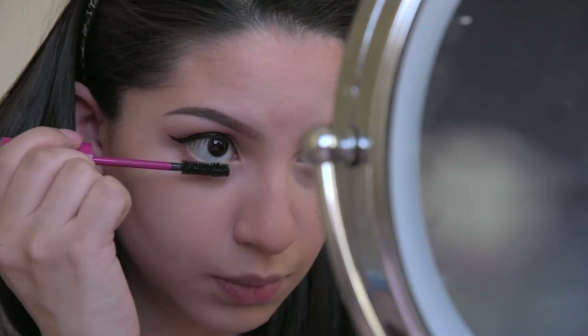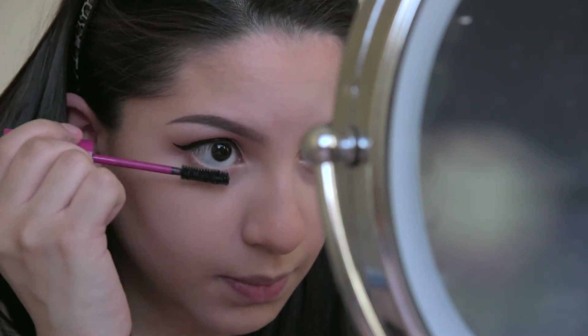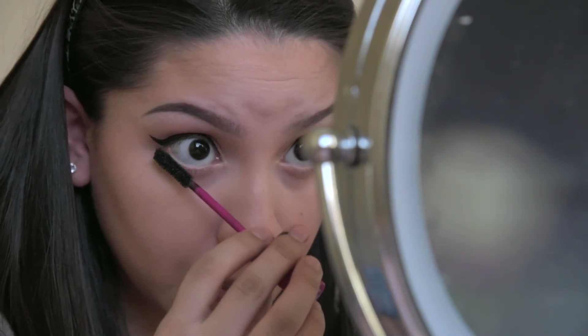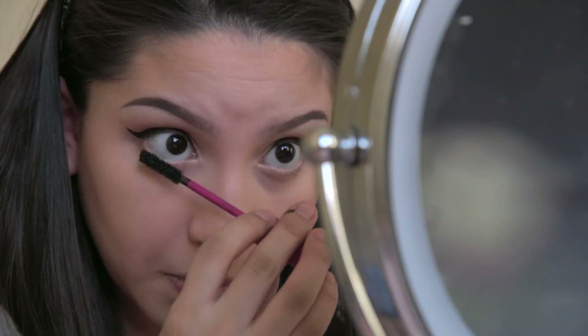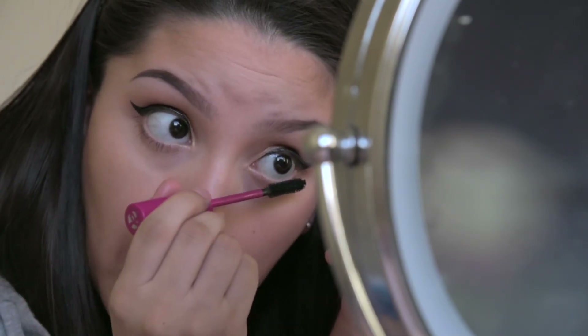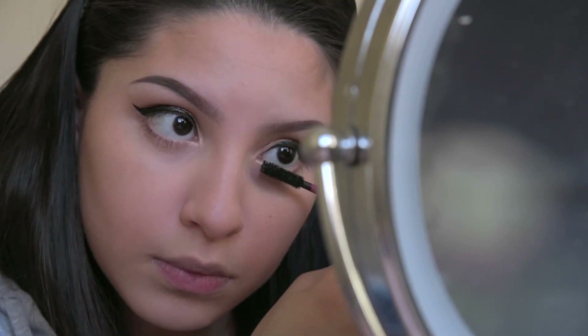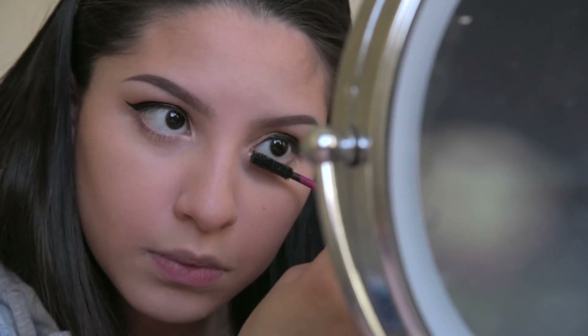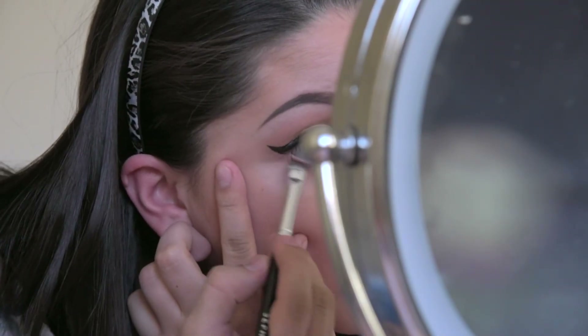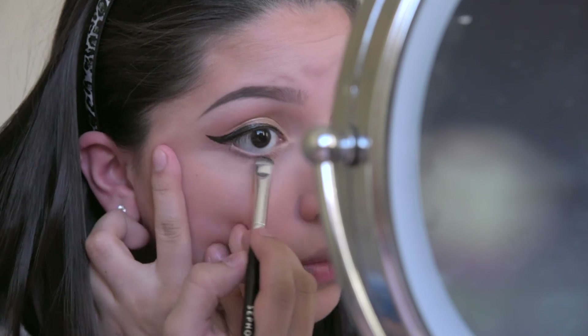Using my favorite mascara I'll go ahead and apply one coat to each eye. I only do the bottom lash line because I feel that applying it on my top lashes as well glams up the look too much. I find it kind of funny that the mascara wand I'm using doesn't actually come with the mascara bottle — I don't know the brand or where it came from or how I acquired it, but I love using it. It's kind of weird, but oh well.